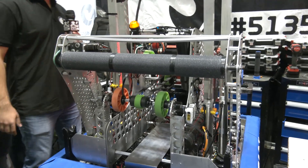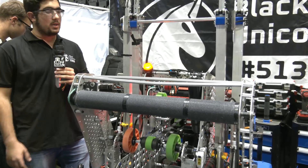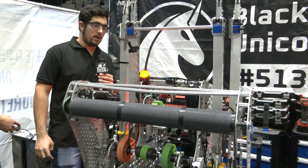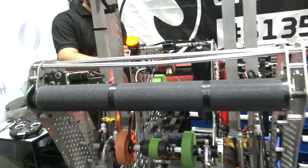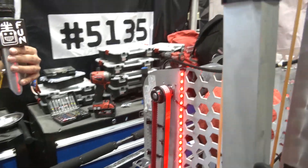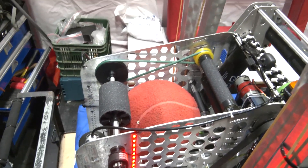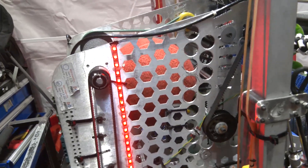We thought about doing a motorized shooter to be able to choose between shooting high and low, but we found it was going to be a little too complicated and decided to go manual. So we fabricated many holes in here to make sure that we can adjust the roller to change the angle. Whenever we practice, we change the angle accordingly to make sure the ball gets in correctly.